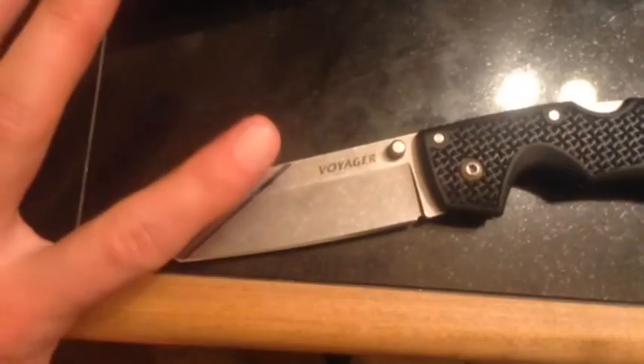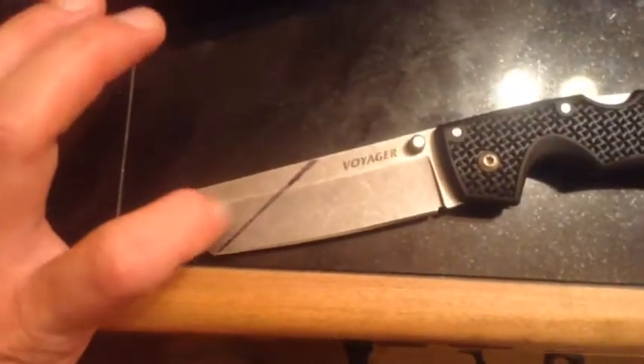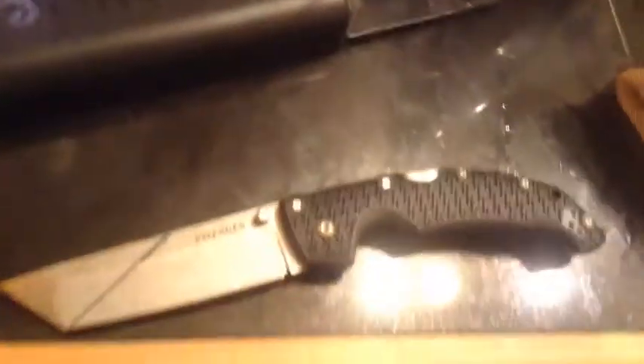You might be wondering to yourself, well, how are you going to do that? I'm just going to get an angle grinder, trim that, and then go back with a belt sander and smooth that out and trim off the nose.